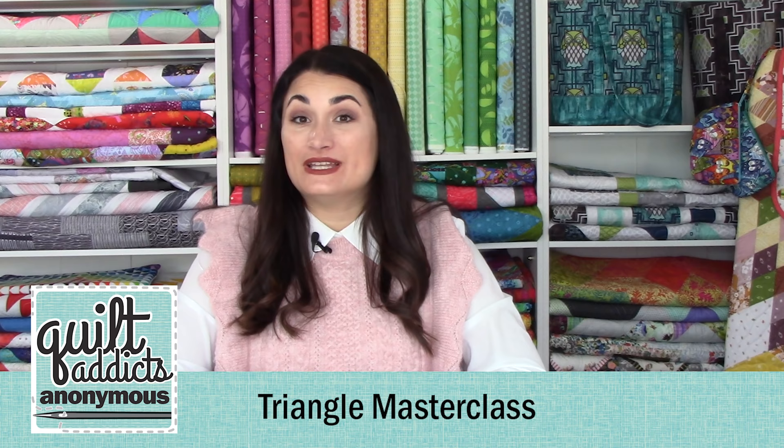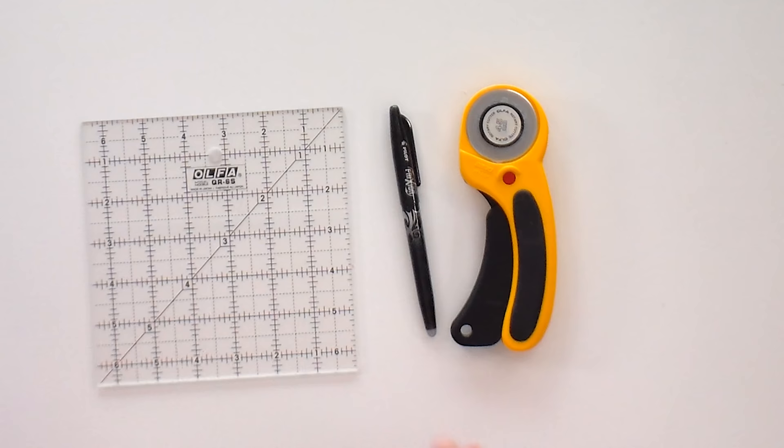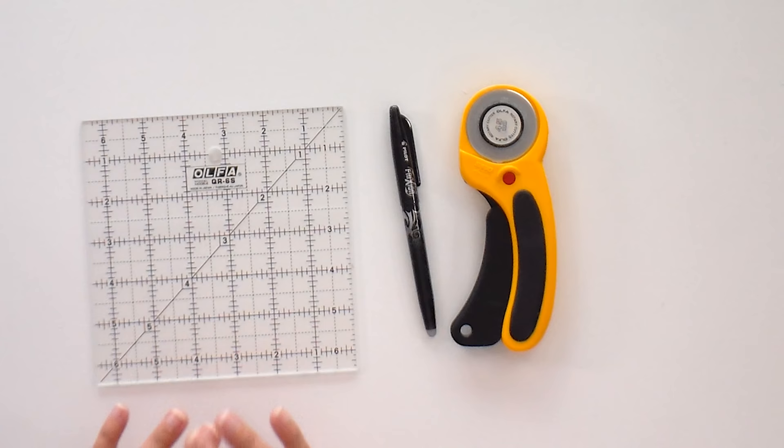Hello, and welcome to Quilt Addicts Anonymous. This is our Triangle Masterclass. Today we're going to be working on double pinwheels, all from squares. For this course, we don't need any special tools or rulers. Just your regular six and a half inch ruler is perfect.